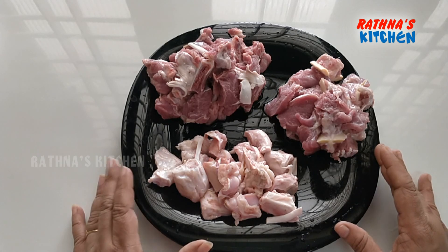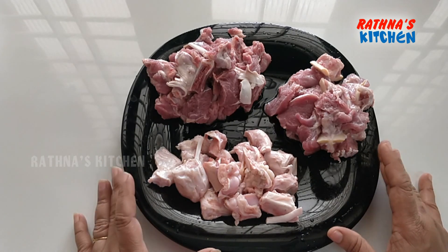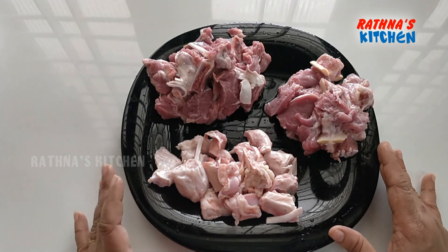The body will be able to move. In the body, the body will be able to use this method. A problem is that the body will be able to move.